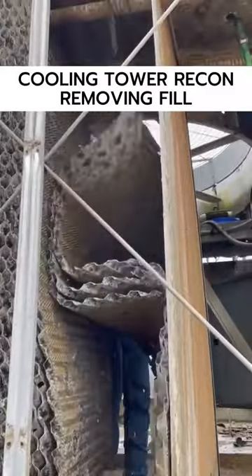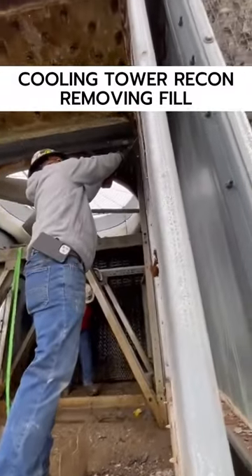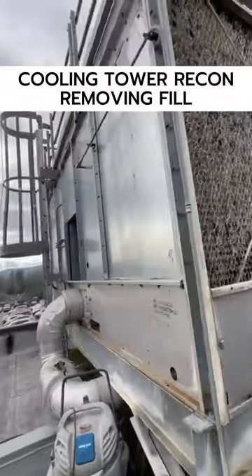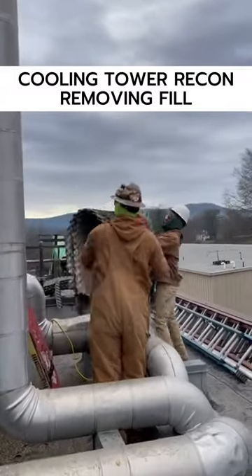We started this cooling tower reconstruction today on this relatively small Marley two-cell tower. A couple things we're going to be doing here: we're going to be replacing the fill, which is obviously in pretty rough shape, and replacing the galvanized hot water basins with new stainless steel hot water basins and new nozzles.